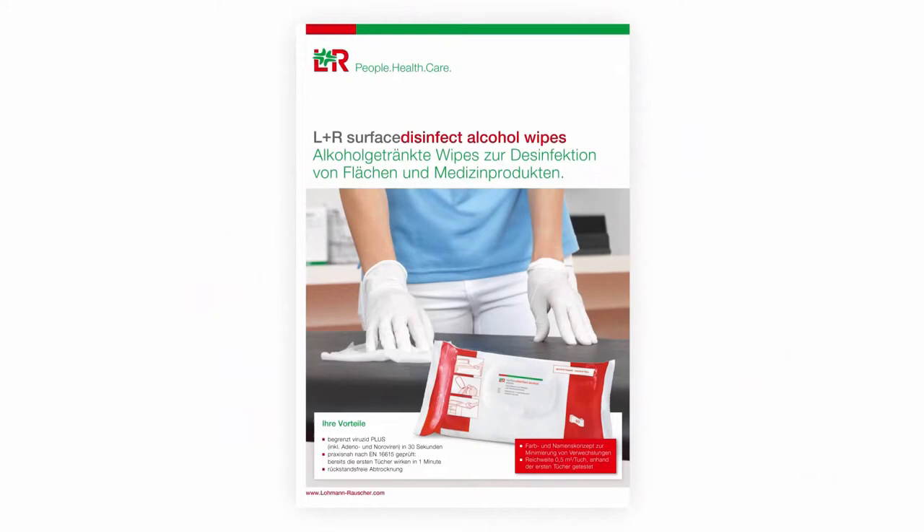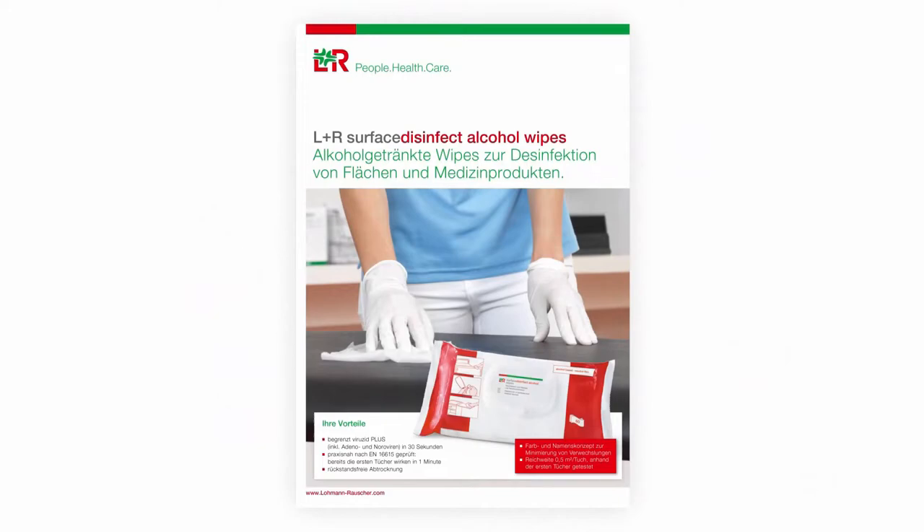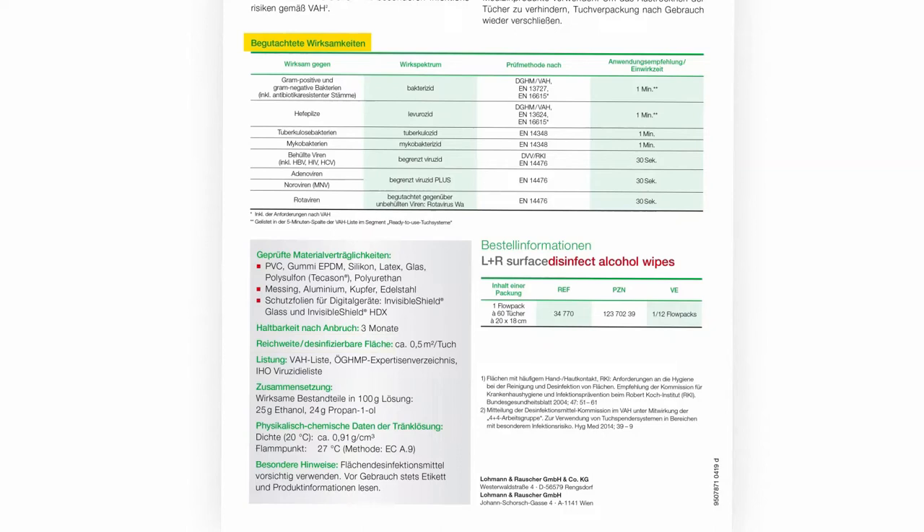Information on efficacy, material compatibility and wiping coverage can be found in the product information sheet. For L&R surface disinfect products, irrespective of the packaging type, efficacy and wiping coverage tests were conducted with the first cloths. This means that even the first wipes reach the full effectiveness and complete wiping coverage.